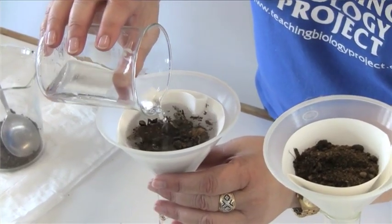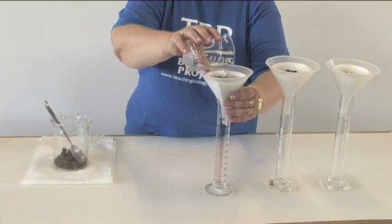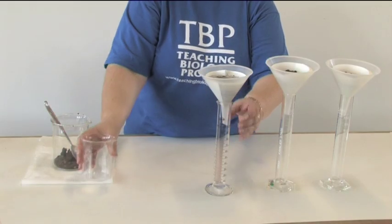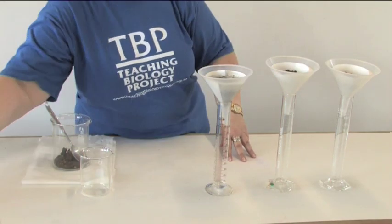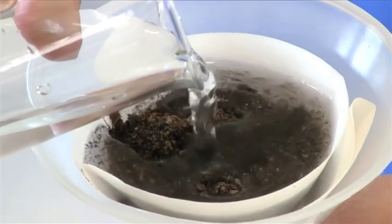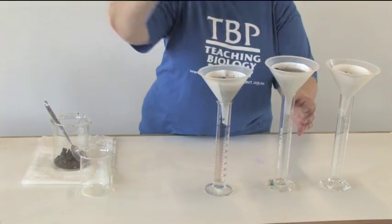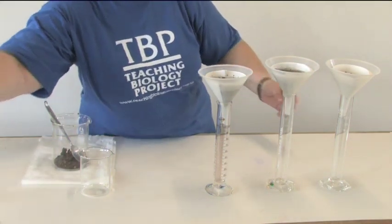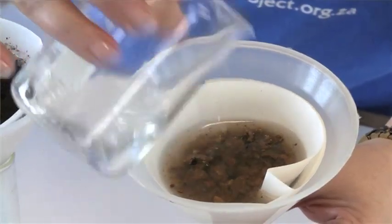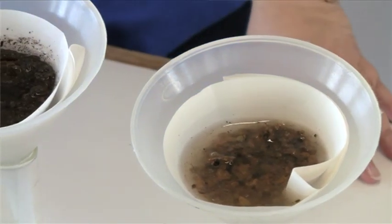This is the loam, the garden soil, and the more clay soil — you can see the water has already started to drip through. More clay soil. And the sand. Now this is going to take a while.